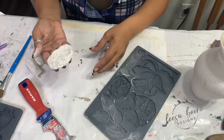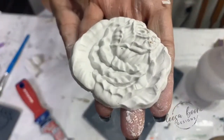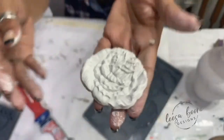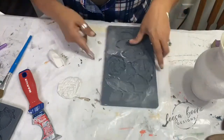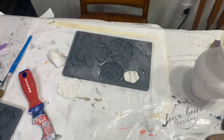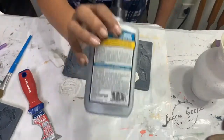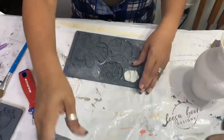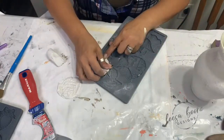I totally forgot the glue. I prefer Titebond Quick and Thick — it dries fast and it's super thick and it works so well, especially if you're doing something on a vertical surface. It's air dry clay, so normally I have it all wrapped up if I'm not using it because it will dry out, so I try to work fast. I want it to be really flat so that it will stick.